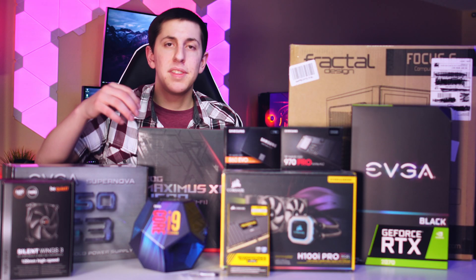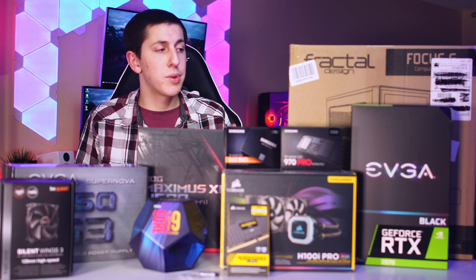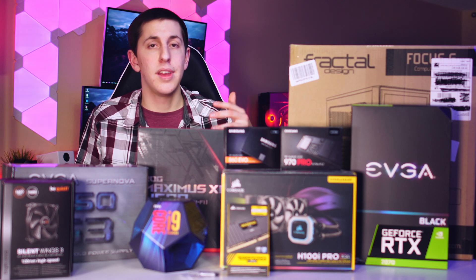The CPU we'll be using in today's build is the Intel Core i9-9900K. It's great for overclocking, great for editing, and I'm super excited to see how it performs in today's build.